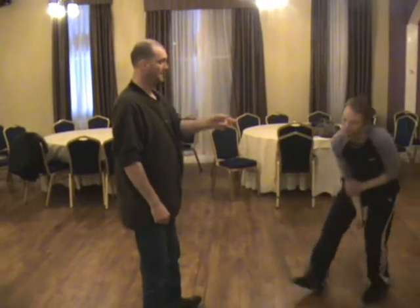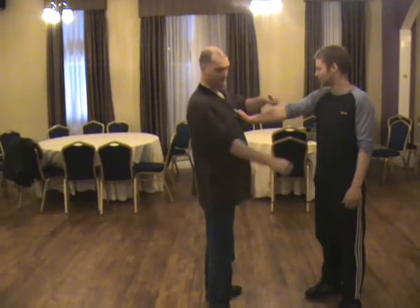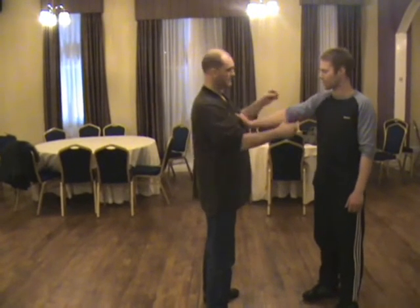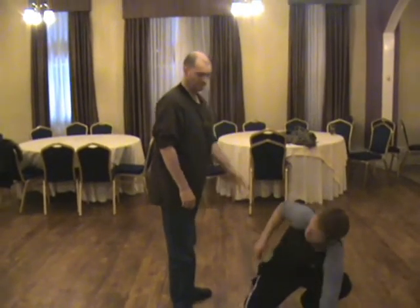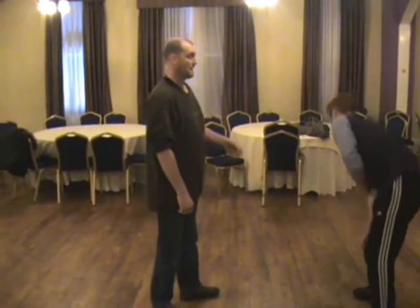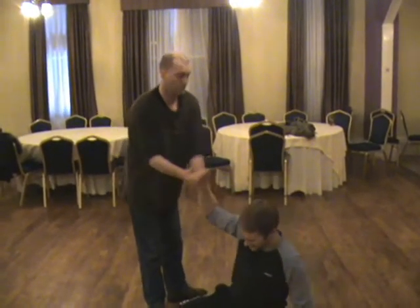Hit it. It's where the fold of the arm is, right into the fold there. Some people it will work on more than others — it usually works very well.